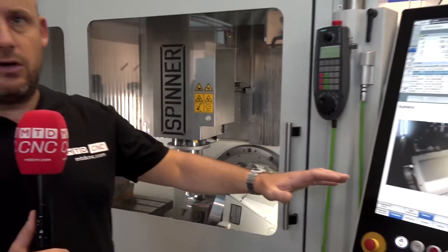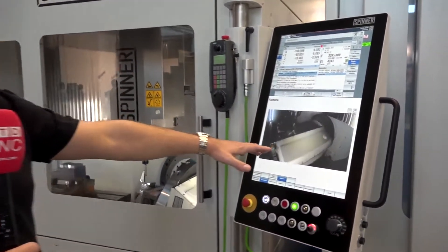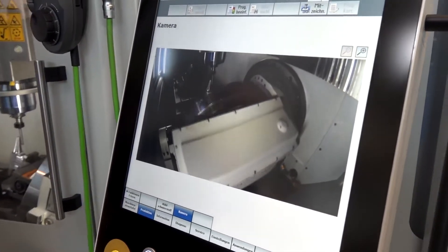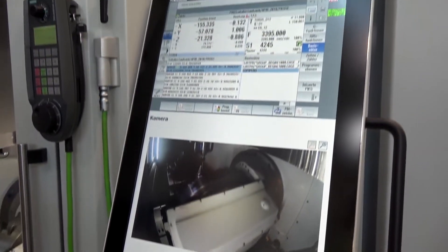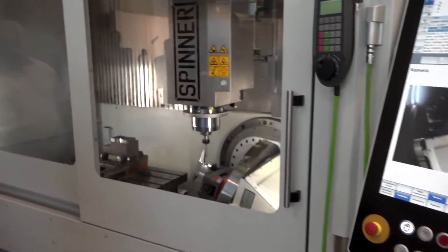I also really like this control panel here. You've obviously got a webcam integrated into this, so you can actually witness from the control system what's happening in the machine. I'm sure this is touchscreen too — really the latest or the forefront of technology from Spinner.